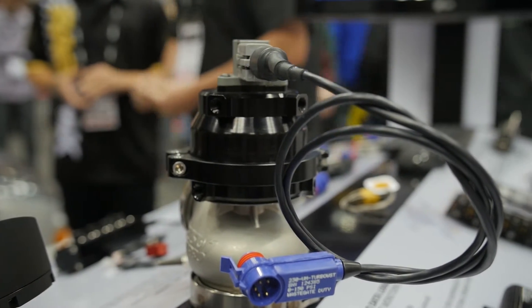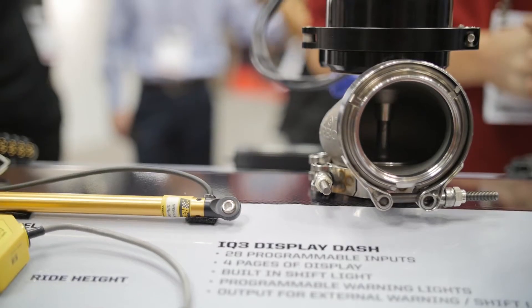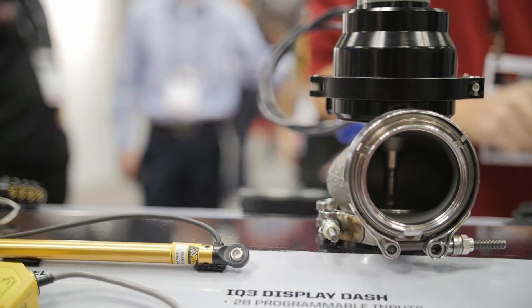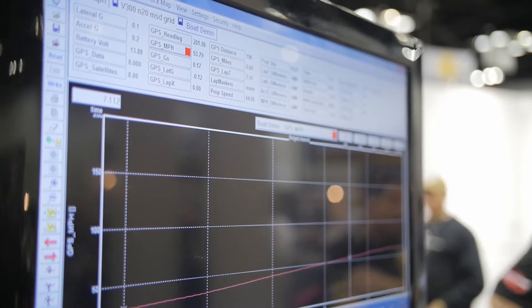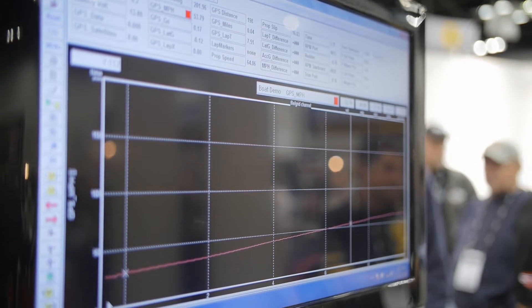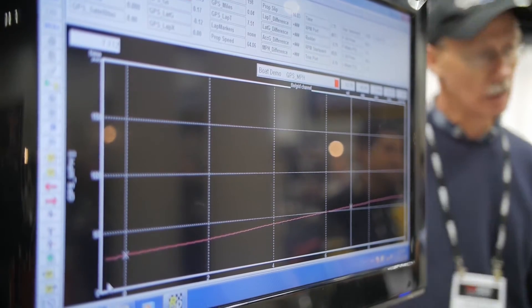Monitoring position, not just pressure. Now what kind of information is that giving? Well it's actually gonna give you some unique stuff. A lot of people don't realize what's actually happening within the wastegate — everybody thinks that the pressure is just the important part, but the position makes a lot of difference and we're finding a lot of interesting things with the new sensor.